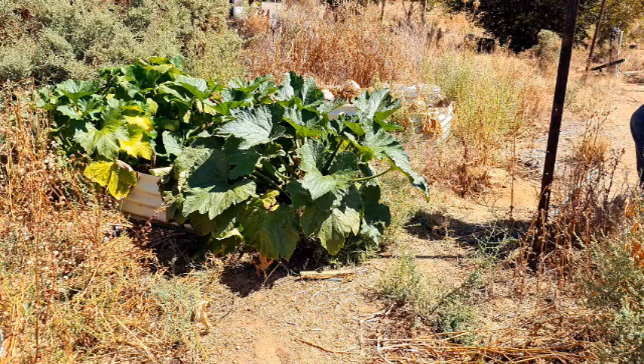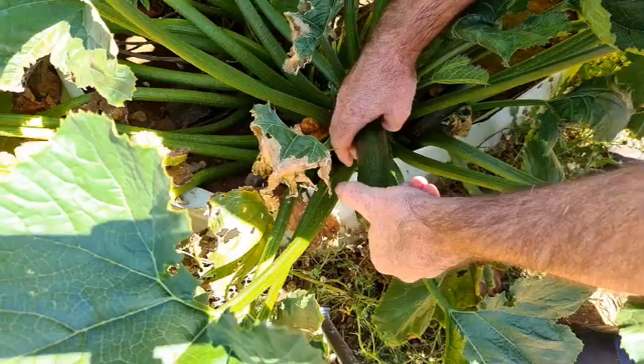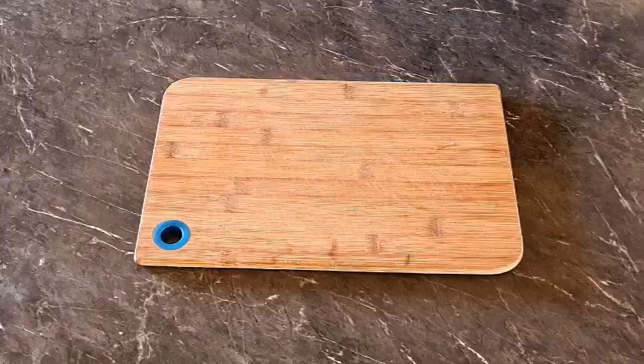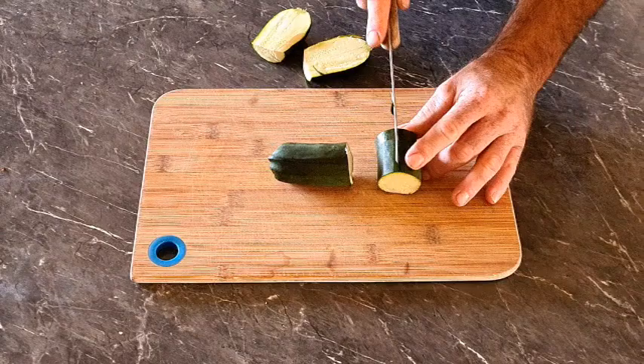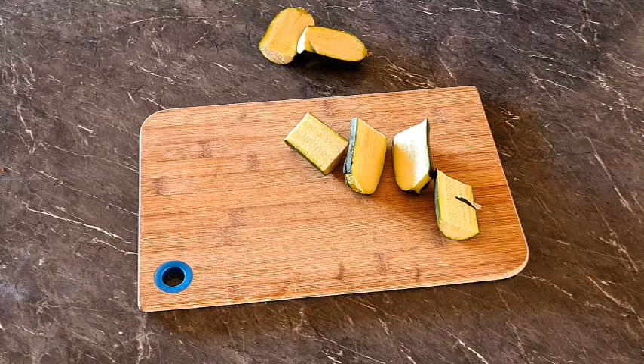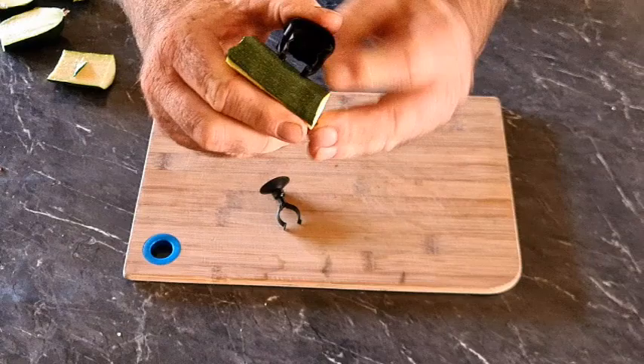First off we'll head out to the garden and pick a nice fresh zucchini. After giving it a quick rinse we'll take it to the kitchen and chop it up. I'm not going to peel this zucchini and I'm not going to blanch it — you'll find out why in a moment. What I have here is a couple of little suction cup holders — one for a heater and the other for the inlet of a canister filter — and we just push the zucchini onto those spikes like that. Pretty simple.